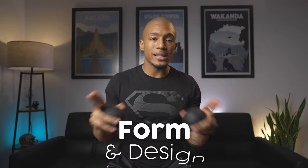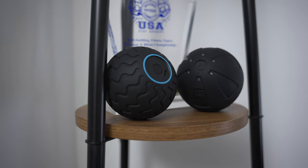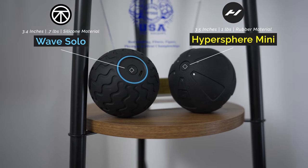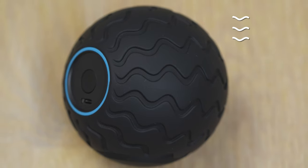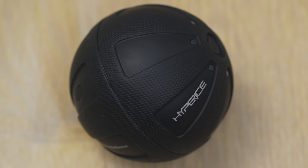For round one — form and design — when looking side by side, they both have a spherical-like shape, with the Wave Solo being a tad bit smaller and having a more pronounced flat circle at the bottom, while the Hypersphere Mini is a full sphere. The Wave Solo also has a wavy-like texture on the surface, hence the name Wave, which is supposed to be better at retaining traction, while the Hypersphere Mini has triangular grooves used for its traction.